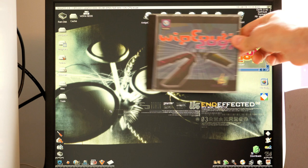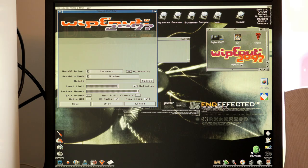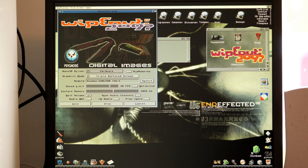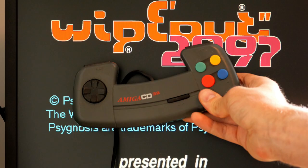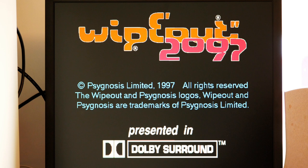First up is Wipeout — you can already see it's installed. I'll leave it on the defaults. I couldn't get the Warp 3D driver working, so we'll go with a triple buffered screen at 640x480, CPU only. I've also got an original CD32 joypad, which should provide more of a classic PlayStation-style control scheme, assuming it still works after being in storage for a long time.